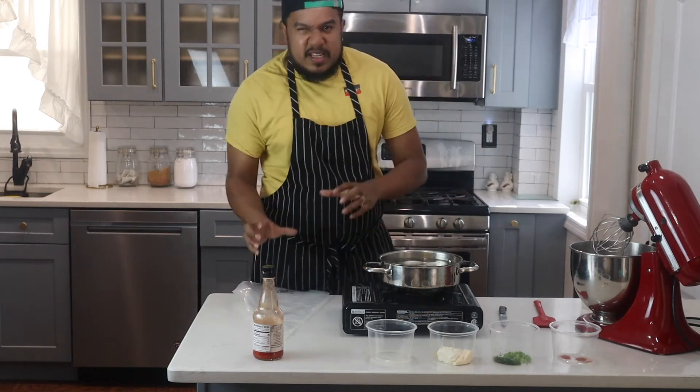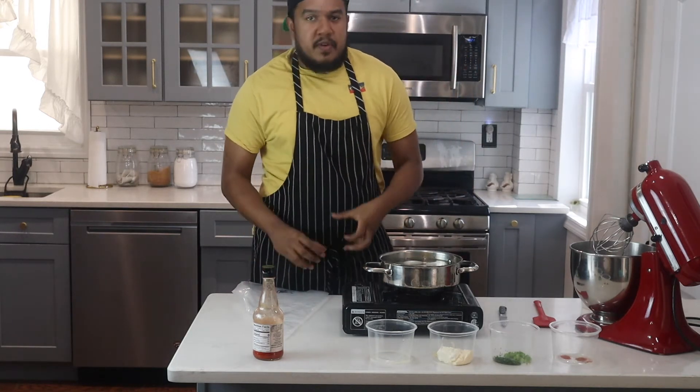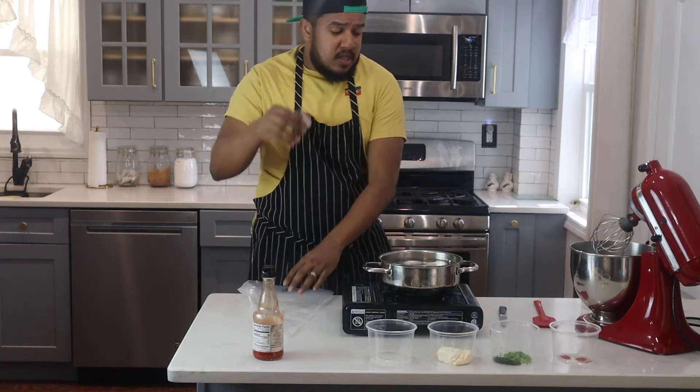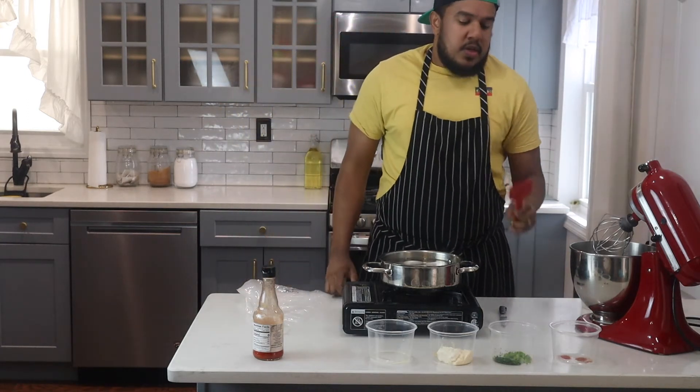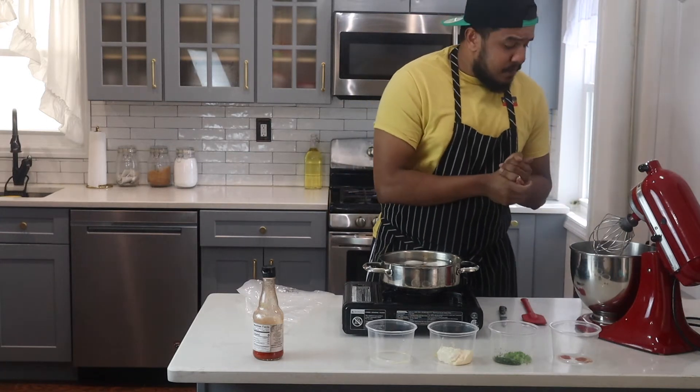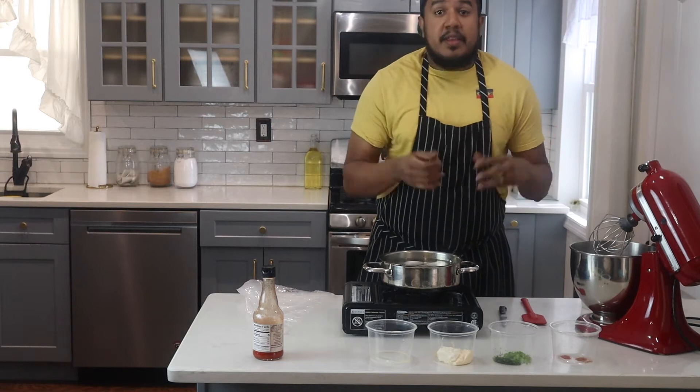A few tools that you'll be needing to make these look perfect and wonderful party-ready. You'll need a pastry bag with a star tip, you'll need a knife, you'll need a rubber spatula, and today I'll be using a KitchenAid with a whisk attachment to make the filling of the deviled eggs.